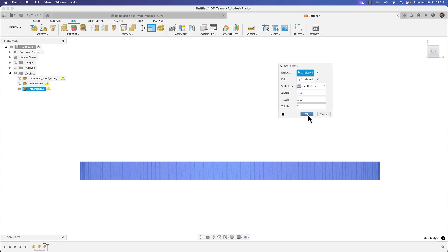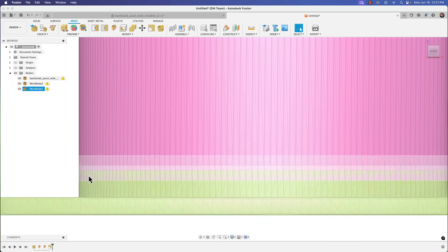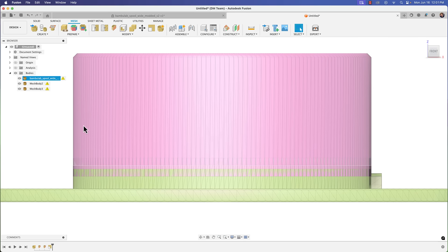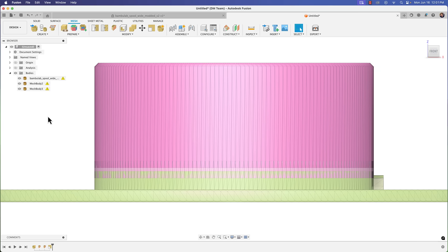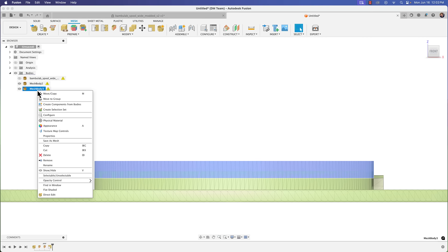Click OK and now if I bring the other parts in you can see the middle section overlaps both parts. We simply need to move these bodies to align them. Because we know the exact number — that's why you want to choose an even number, it makes this part easier. I like to right-click on the mesh body and go to Move rather than selecting it in the browser.